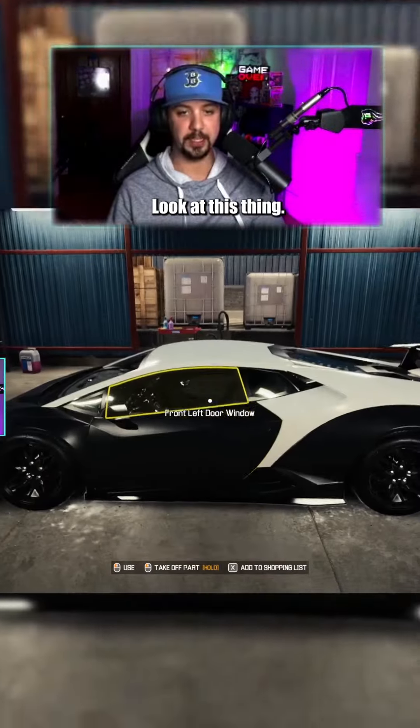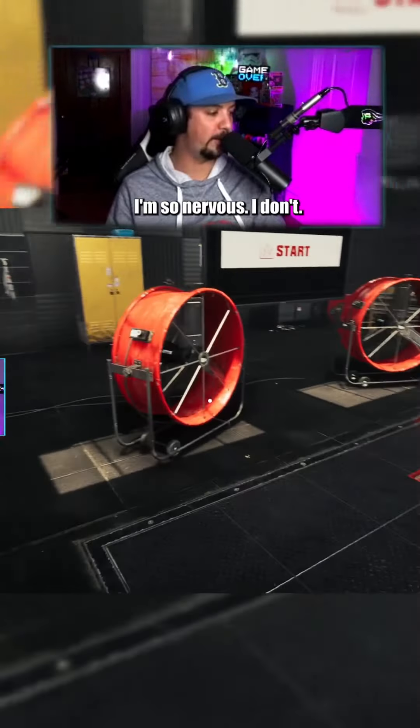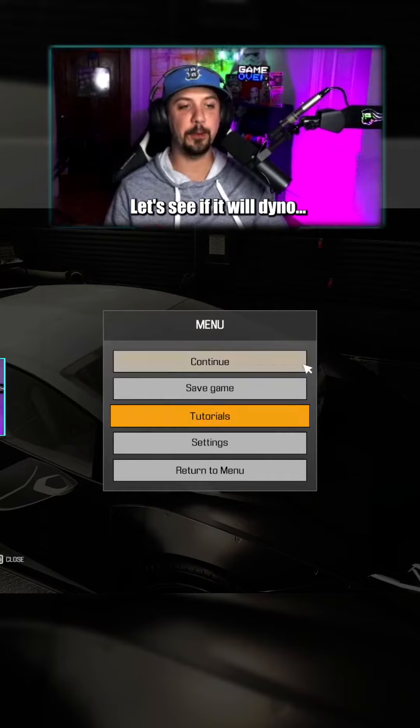Look at this thing — look at this thing on the ground for the first time. We're going to the dyno. I'm so nervous, I don't know. Let's see if it will dyno, let's see.